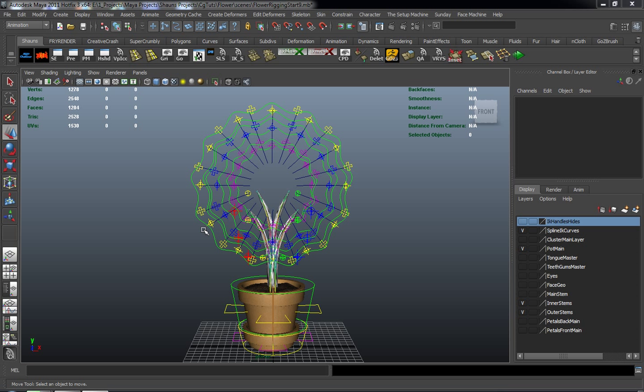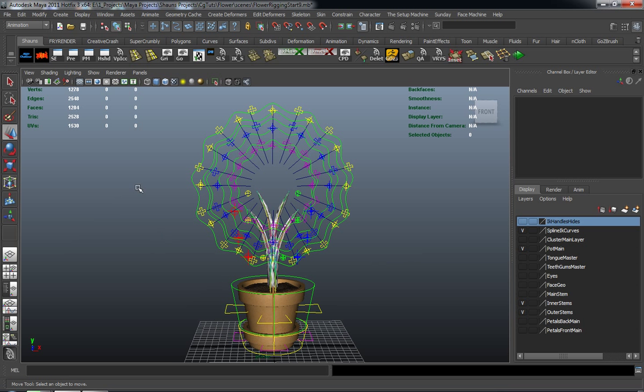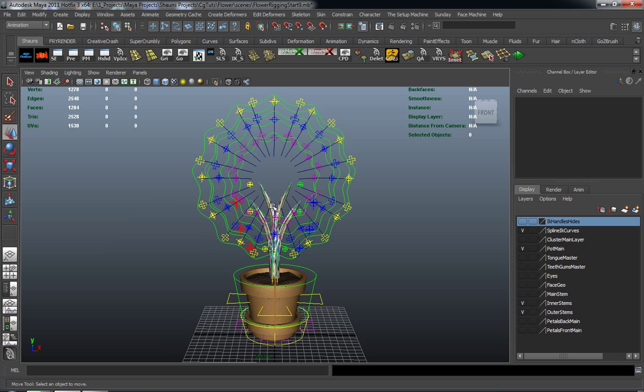Alright, so continuing where we left off in the last lesson, we're ready to go ahead now and start doing some of the main parenting and main control rigging. What I want to go ahead and do here is start working on, not necessarily the actual face, but we're going to go ahead and do the tongue.